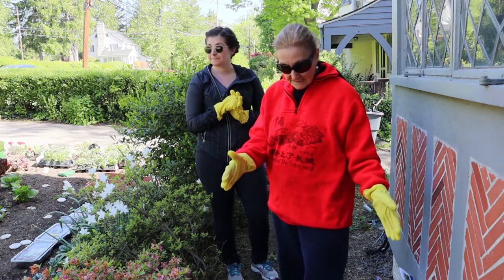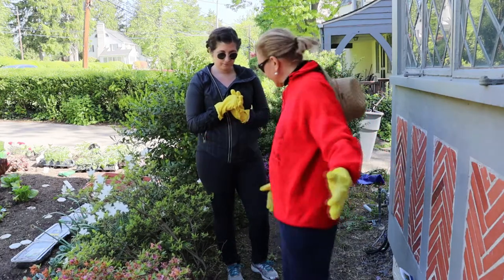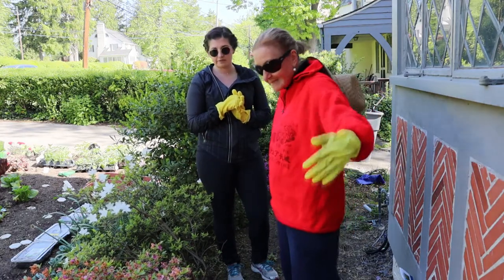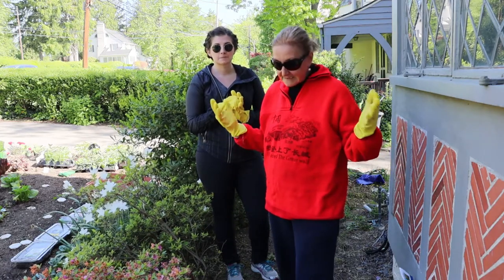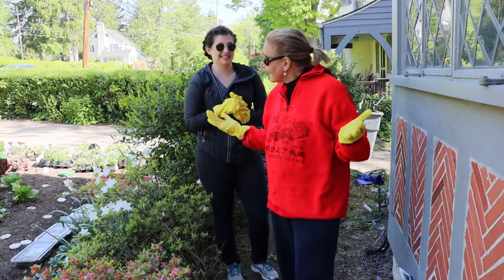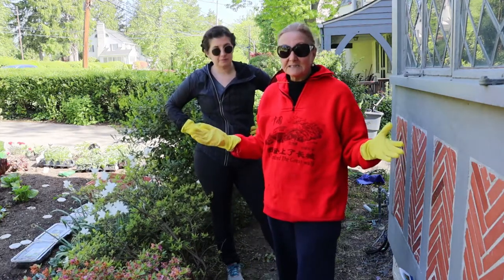This ground here is a tiny patch of ground, it's about 3 feet by 12 feet. But I will be able to plant so many tomatoes — probably about 10 to 15 tomato plants behind here.